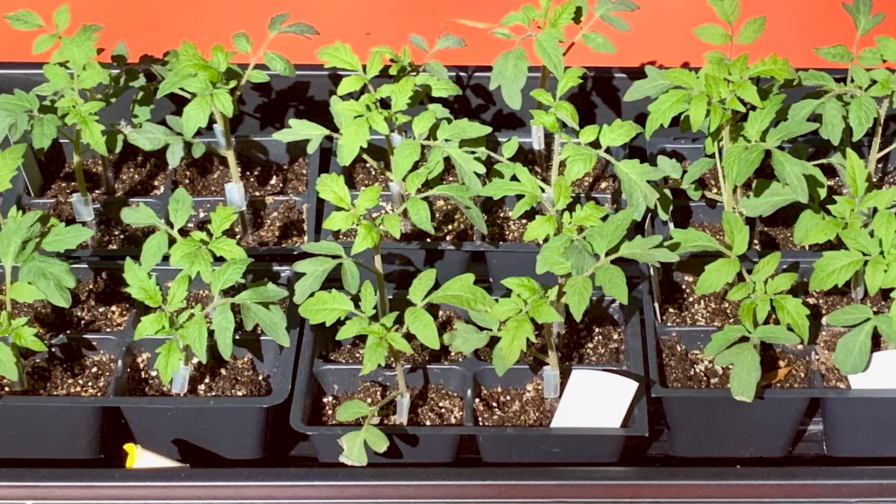Increase the brightness every day and by the 14th day, you will have perfectly healed tomatoes that are ready to go in the garden. But before you plant them, watch our next video on how to plant grafted tomatoes. The process is just a little different.